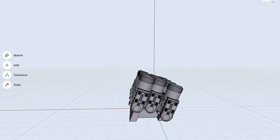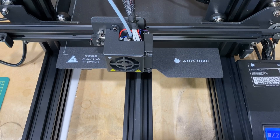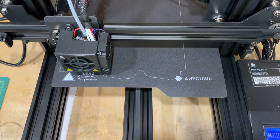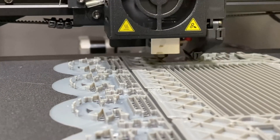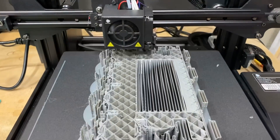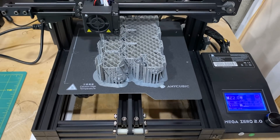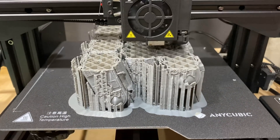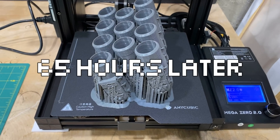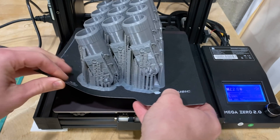Then I moved the file over to the computer, sliced it, put it in the machine, and began printing.